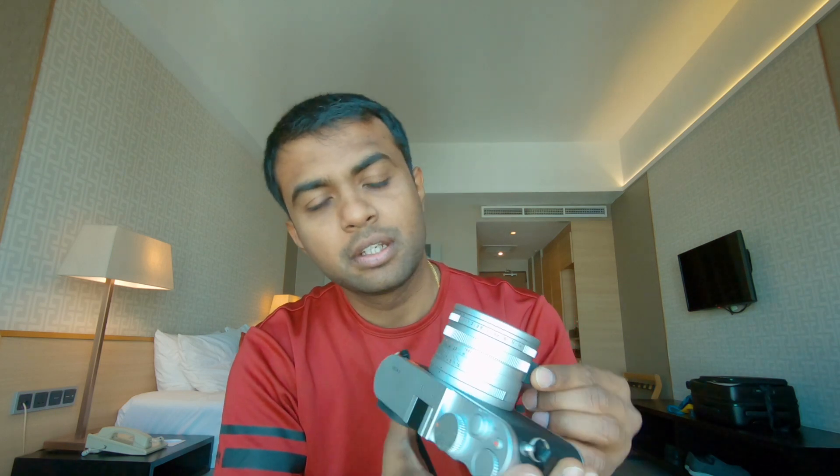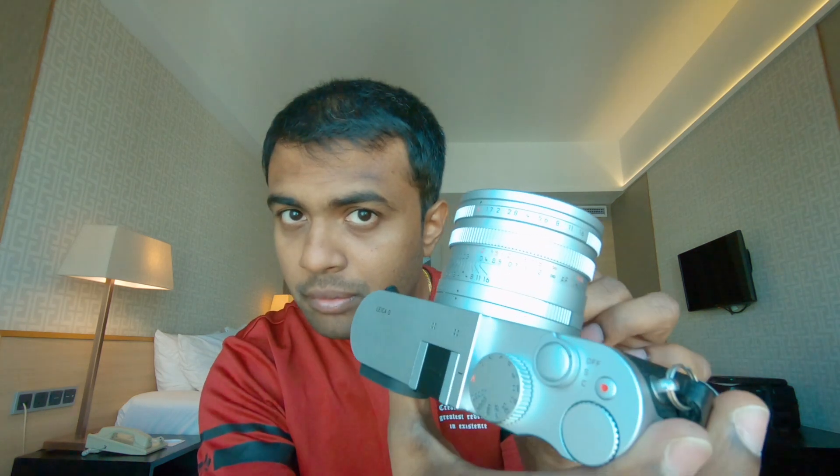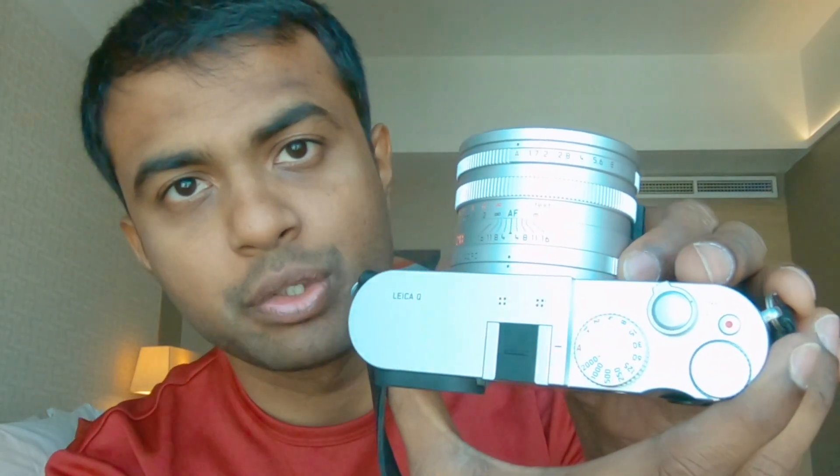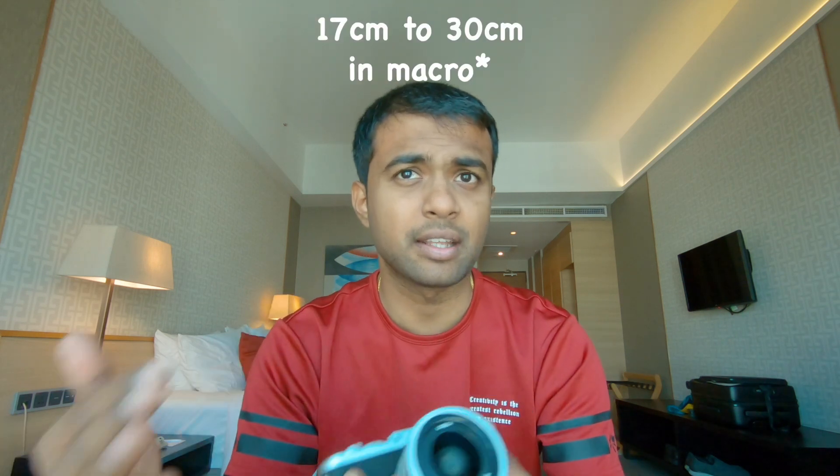The focus is as simple as pressing this tab to get out of autofocus, and you can focus smoothly. Basically, you have no sound — it's silent. There's also a macro mode on here, so you can just twist the inner ring and that will give you macro capabilities. It's not really a true macro function — if I'm not mistaken, it focuses from 7 to 30cm, and 30cm to infinity.